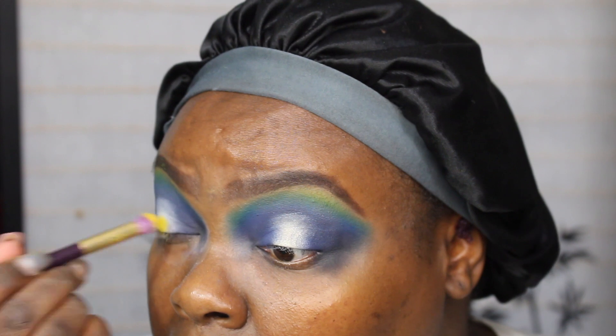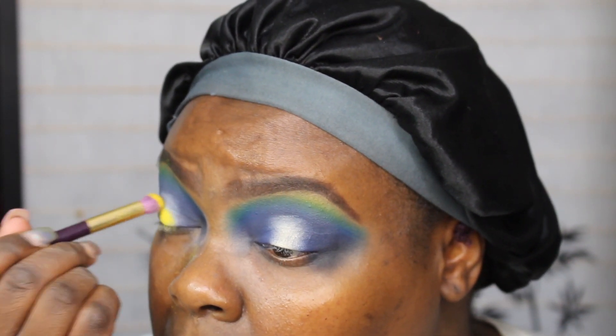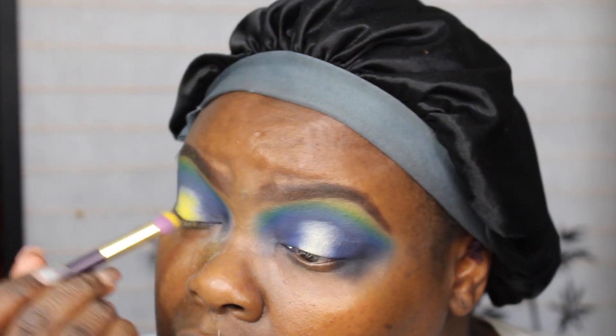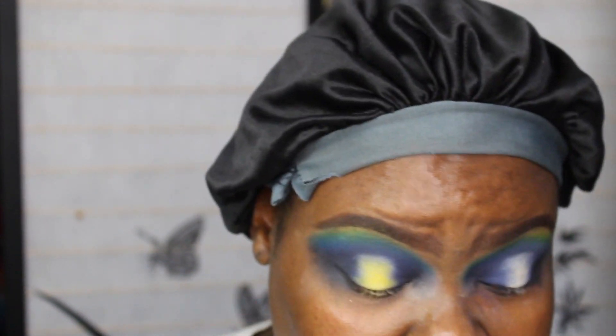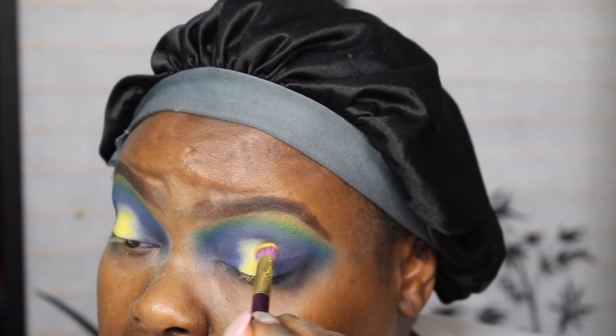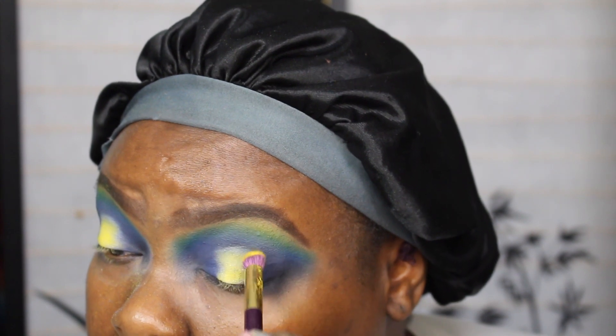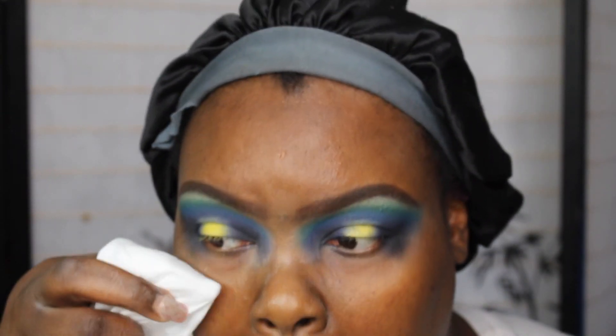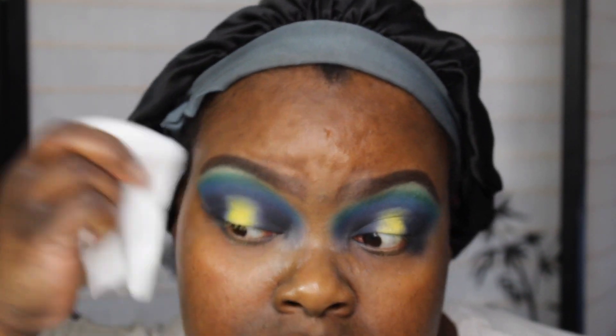I feel like I need more color, so I'm going to go in with B — oh wow, that is beautiful. I'm going to use a wipe to clean out the outer part and also shape it how I like it.